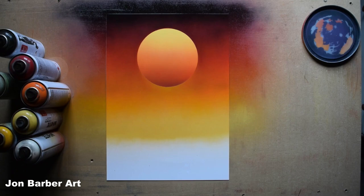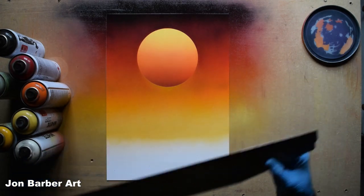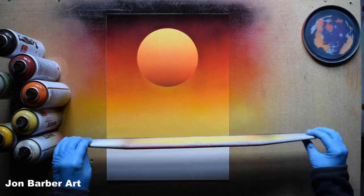For the water section we'll be using a straight edge and the same colors as the sky, but going side to side — reds on each side, orange in the middle, and yellow in the center, with a line of white down the middle of the yellow. I'll be using a metal paint scraper, sometimes called a decorator's tool. If you don't have one, use a spare piece of card, a piece of wood, or anything with a straight edge.